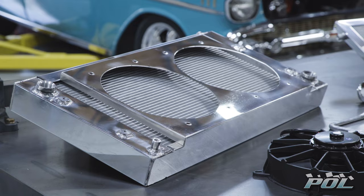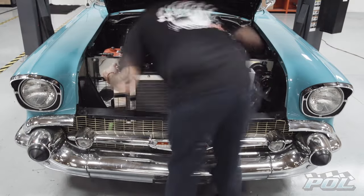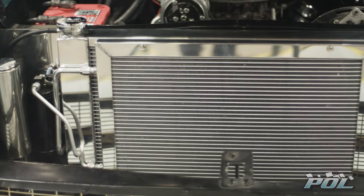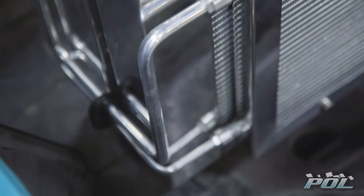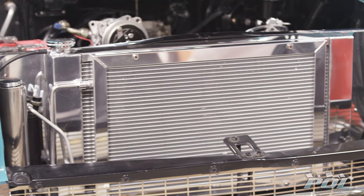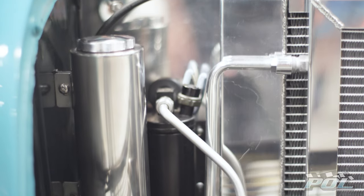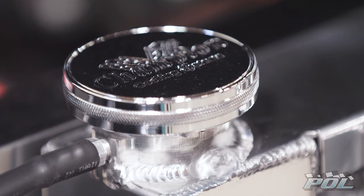Champion Cooling Systems stopped by with their high-performance aluminum cooling system that works great and gives the engine bay a smile worth showing off. This mounts to your factory core support. You've got the advantage of having a larger radiator — aluminum so it dissipates the heat. You've got two large fans that move a lot of air, two rows of one-inch tubes — just a better all-around unit.